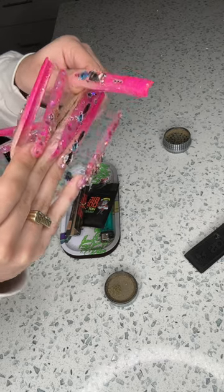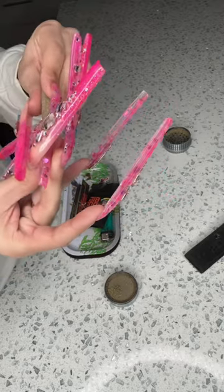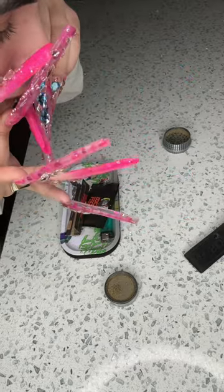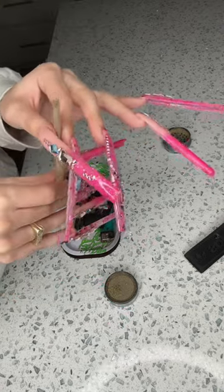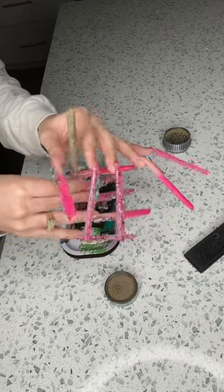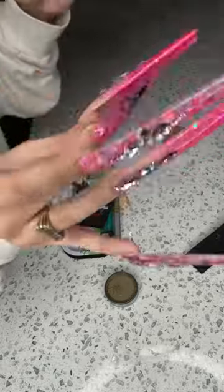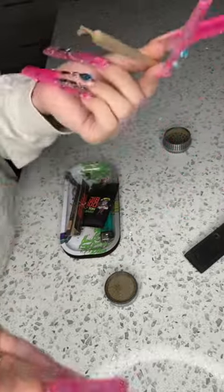Now we're gonna start with the filter. We already got it kind of combed, so start with the filter and just roll — go like this. And usually y'all need to lick this, I just go like this, and voilà — now we got us a perfectly rolled spliff.